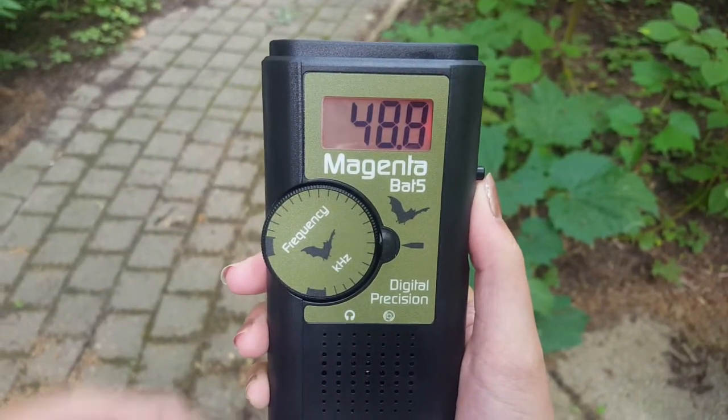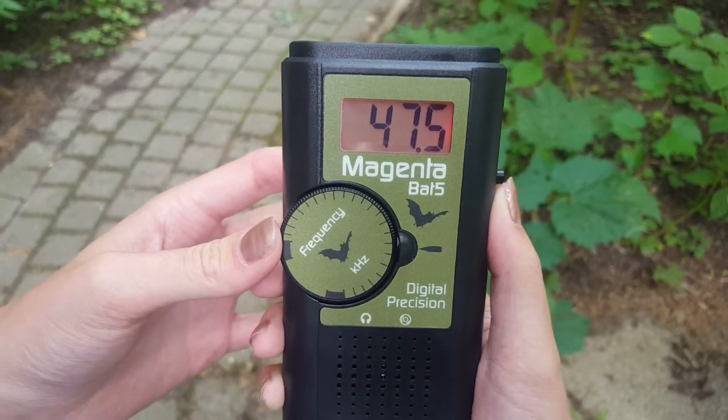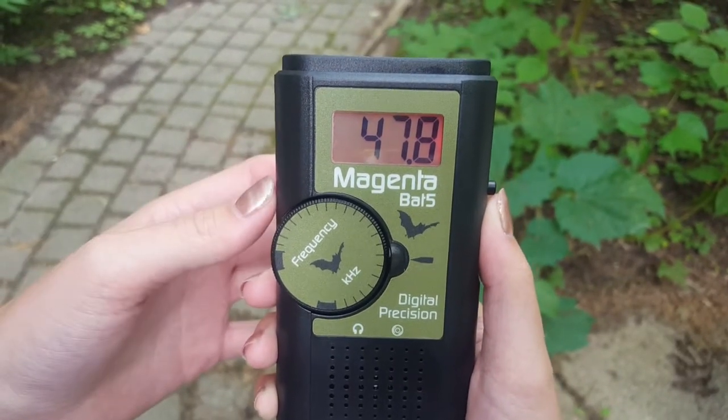Once a bat is detected, you can fine-tune the frequency by moving it up and down just a little bit, and the signal will become more clear.